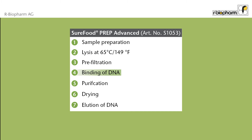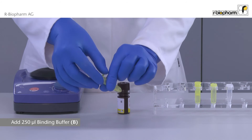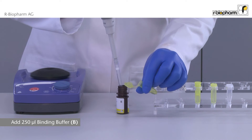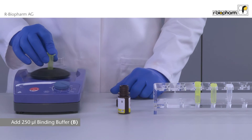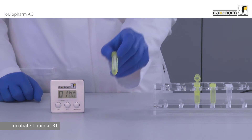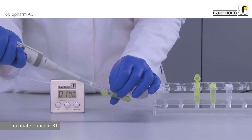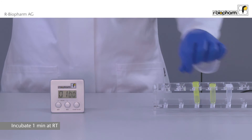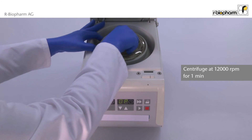In the fourth step, the DNA binds to the silica matrix of the yellow spin filter. After the centrifugation step, discard the clear spin filter. Add 250 microliters binding buffer to the filtrate in the yellow receiver tube. Mix thoroughly. Transfer the whole solution directly onto the yellow spin filter placed in the yellow receiver tube. Incubate for one minute at room temperature. Centrifuge the yellow receiver tube with the yellow spin filter at 12,000 rpm for one minute.